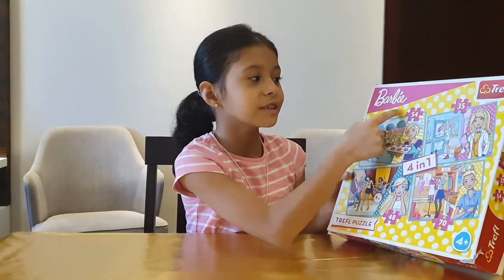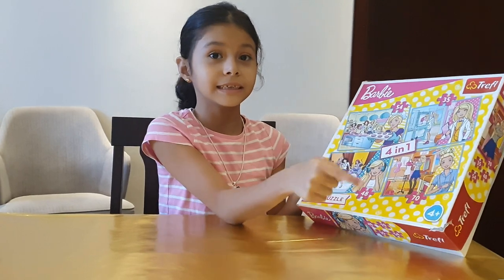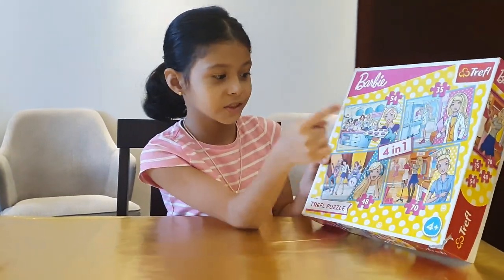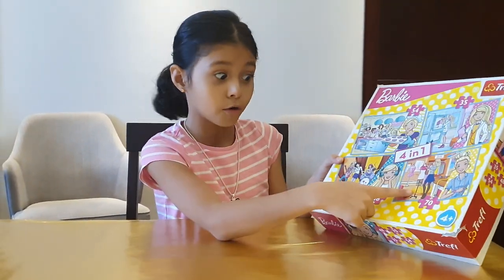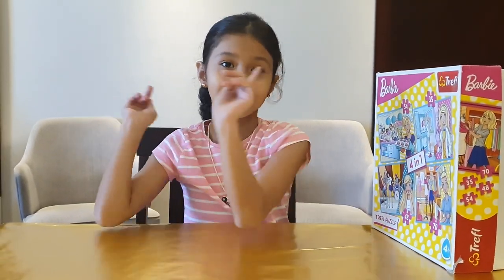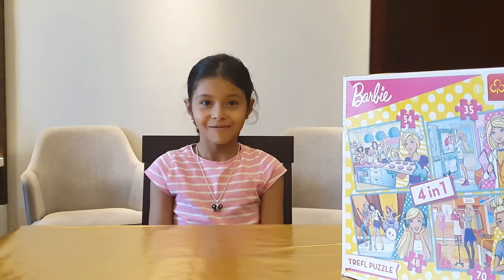This is the one I'm gonna be doing — it's 54 pieces. That's hard, don't expect it to be easy. That one's the easiest one, that one's the hardest one, and that's kind of hard. So yeah, I can get the puzzle.